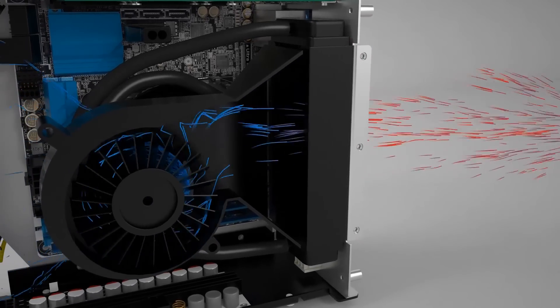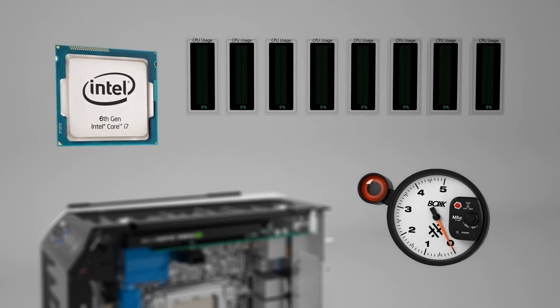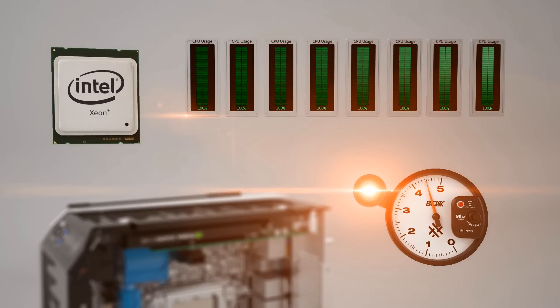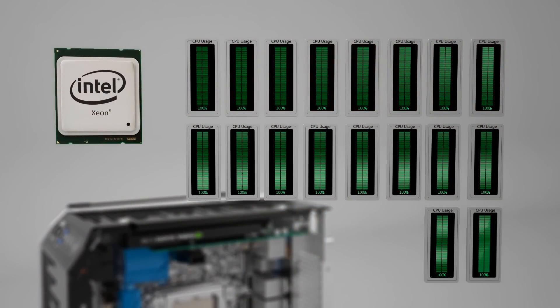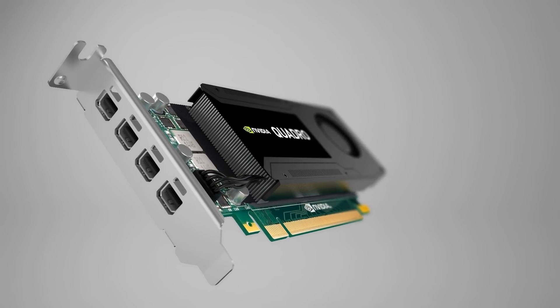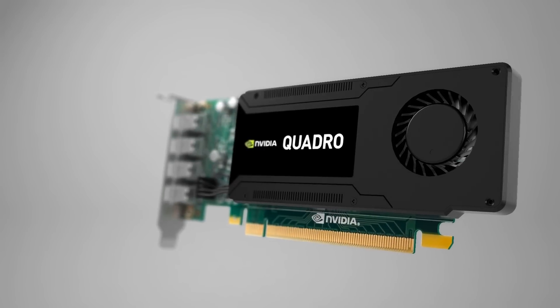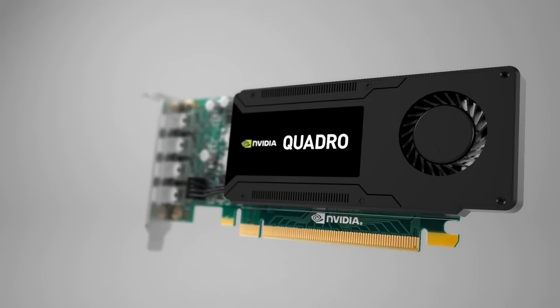Available with overclocked Intel Core i7 processors with up to 8 cores, or Intel Xeon processors with up to 18 cores, the Apex 1 blows through performance bottlenecks whether you're creating or rendering. Rounding out the performance is a powerful NVIDIA Quadro graphics card for fluid performance in professional applications like SolidWorks, Revit, 3D Studio Max, and more.